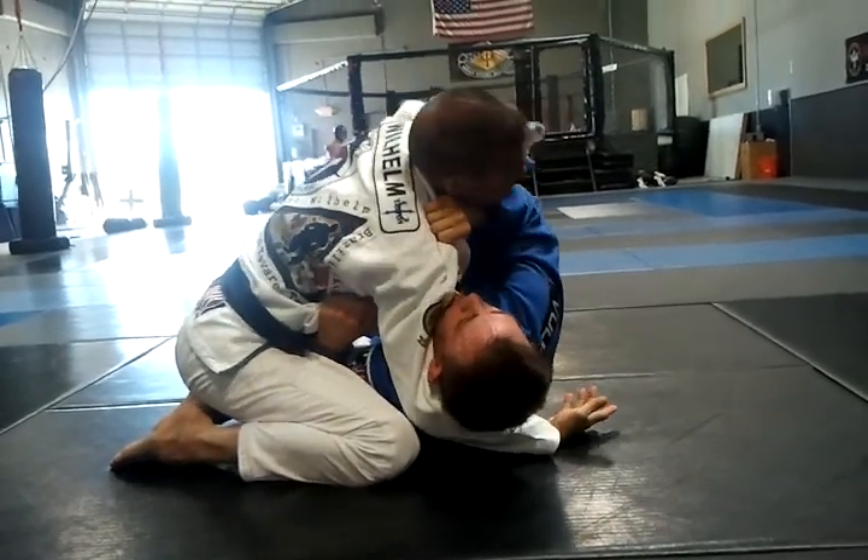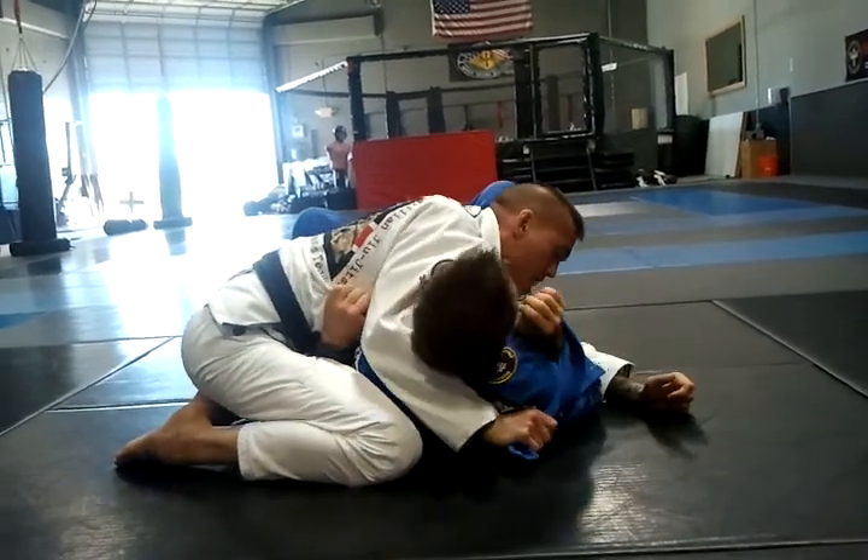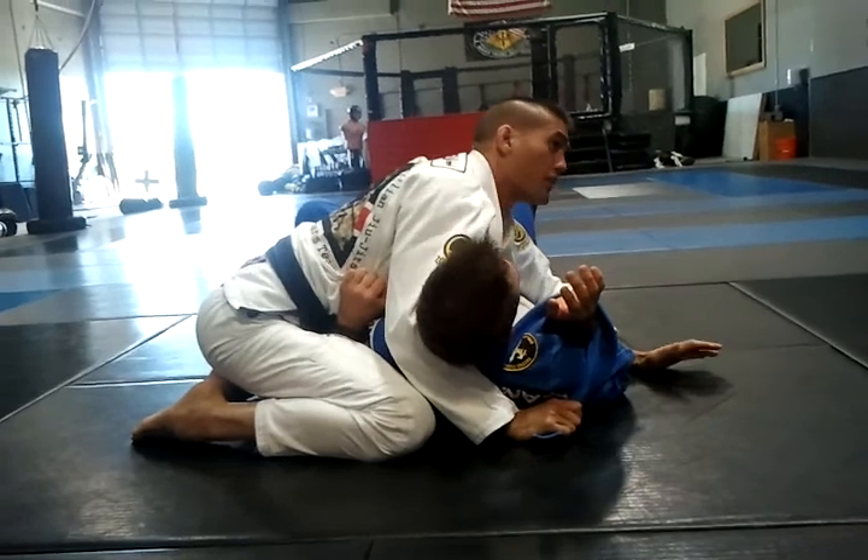Open up his gi, push this down, lock it right here. Now I've got my little chicken wing right there. So that's chicken wing control.